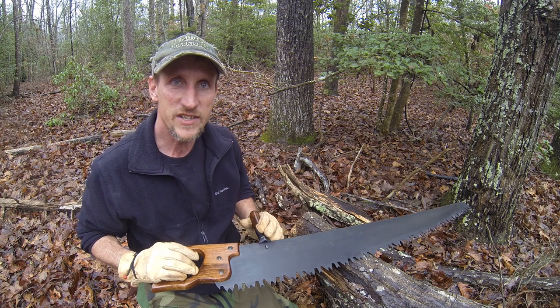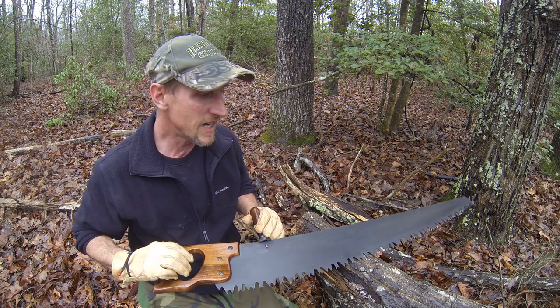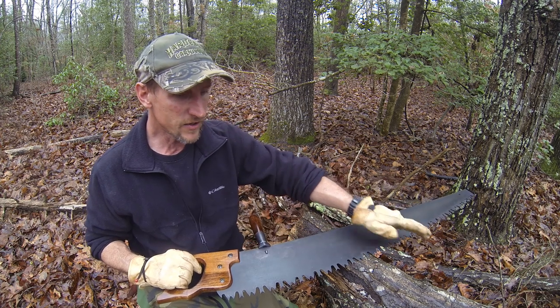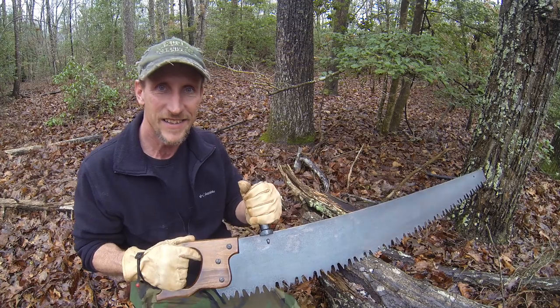Thanks for watching, and don't forget to like and subscribe. Keep an eye out for the restoration of the other crosscut saw that I'm going to be doing. Thanks for watching.